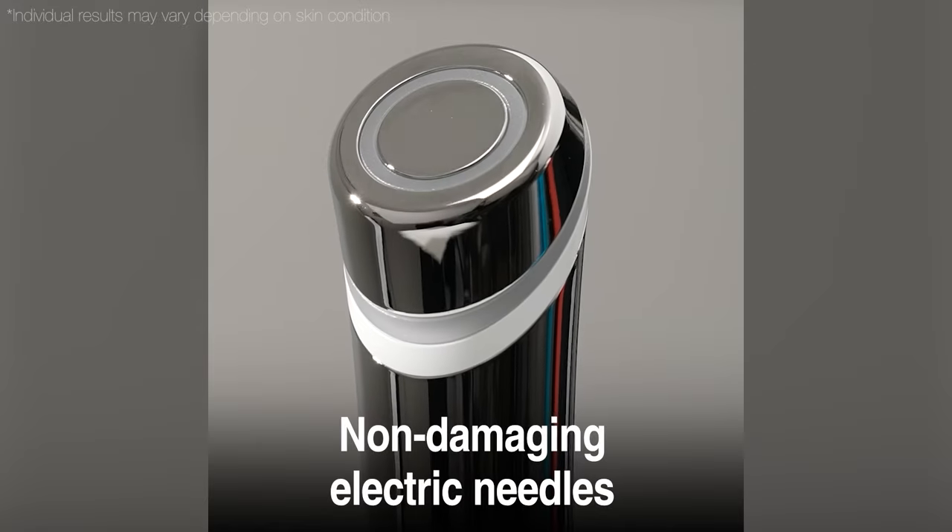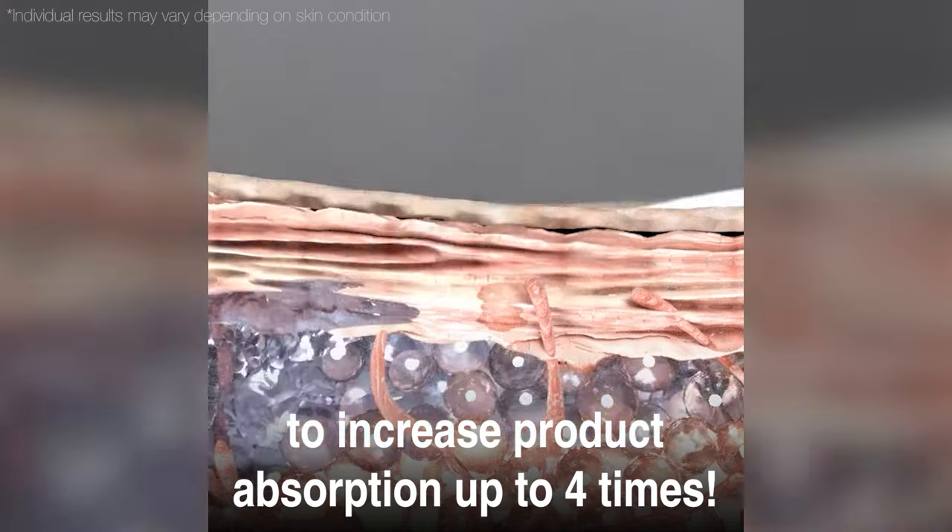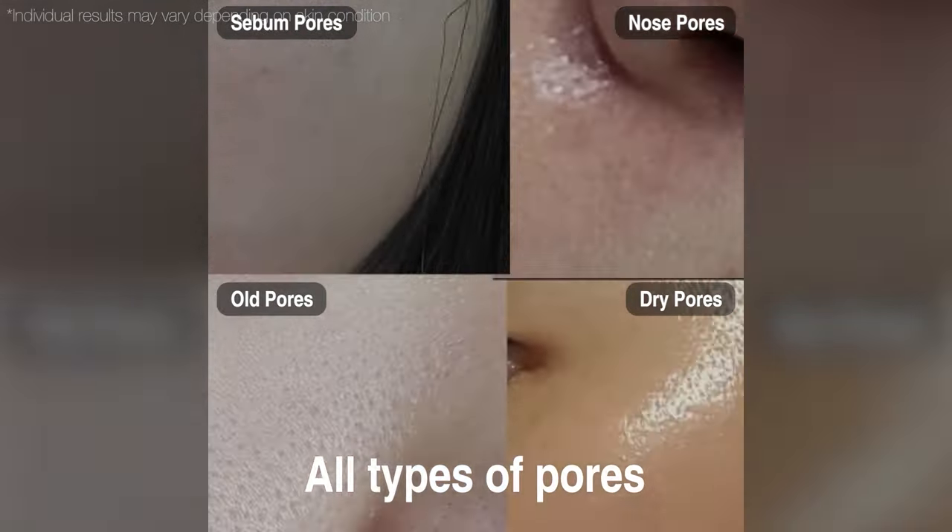Non-damaging electric needles create small holes to increase product absorption up to four times. All types of pores can be helped.